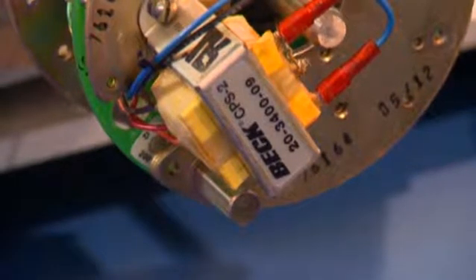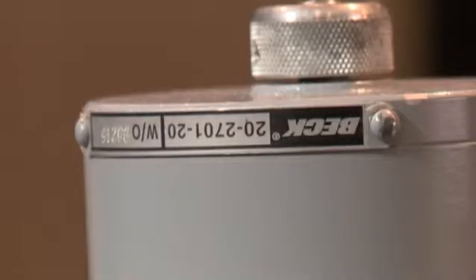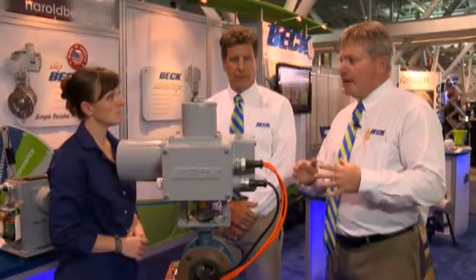Our electronics are microprocessor based, so they don't have any lithium batteries that need periodic replacement. We have permanent lubrication on our actuators — there's no oil bath for leaking. All in all, that puts together a very rugged, very precise product that does not need any periodic maintenance.